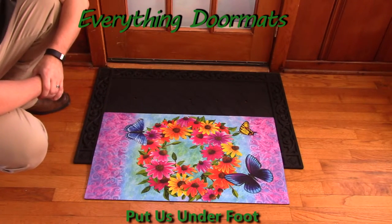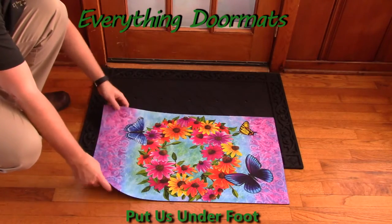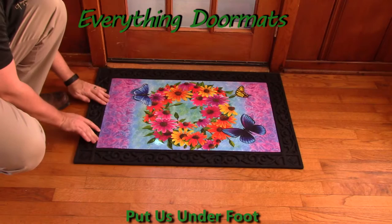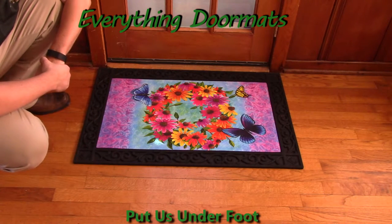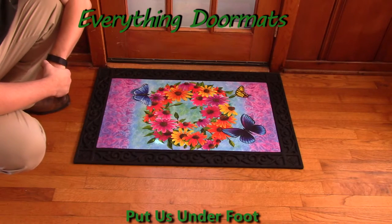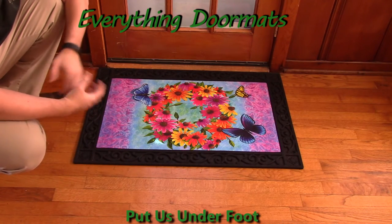Or you can pair it with one of our trays. Here I've got it paired with one of our outdoor trays — this is our Skrurwork tray. As you can see, the insert mat just drops right down in there. With our outdoor trays, it really adds a decorative look to the mat and makes it pop.